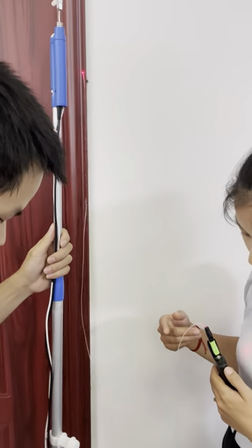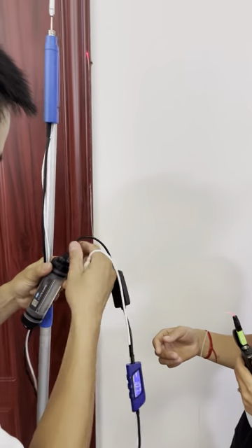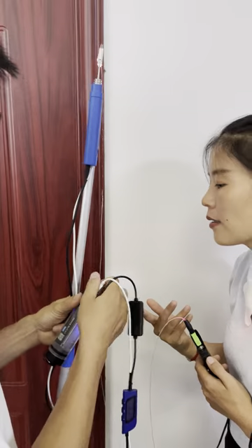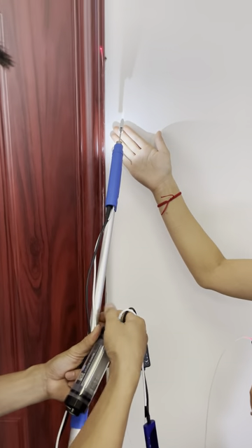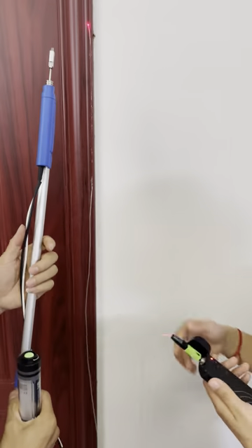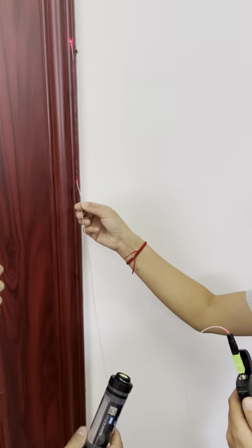It has an LED signal — I will show you the LED function. You can see the LED function. Now we'll show you how to use this head gun to fasten the cable on the wall.